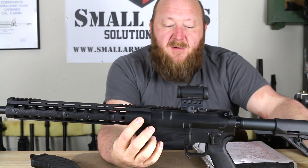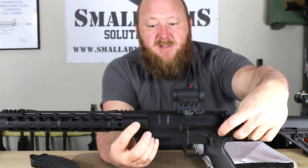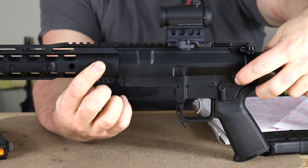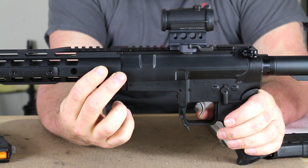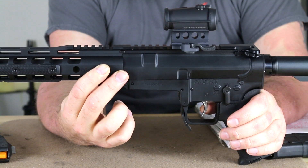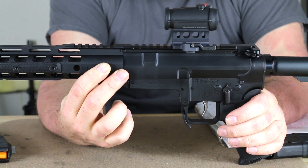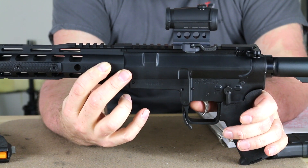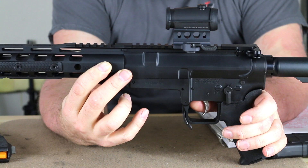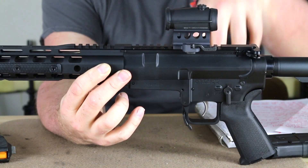You have captive front and rear pivot pin and takedown pins. You can see there's a nice little hole in the center where you can use a bullet tip to push these in and out. As far as the trigger goes, Palmetto State Armory has noted that this will take any mil-spec standard trigger except for ones that have a single-piece drop-in, because the spring from the magazine release will get in the way and it will not seat. So you can use any trigger in here except the drop-in types because of that spring.